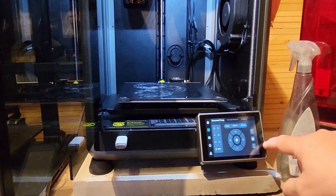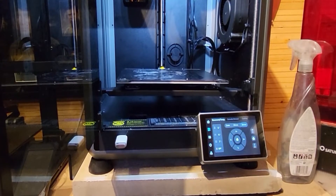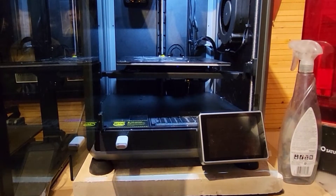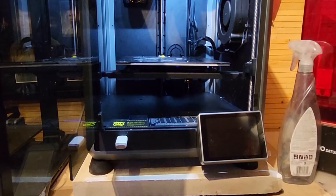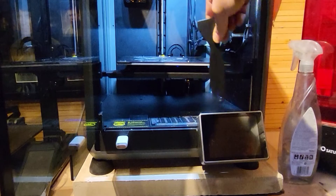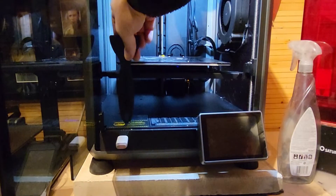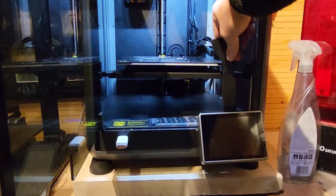That doesn't sound right, does it? But when you look at it, it actually looked like it had sorted the problem out — it looked like it had squared it off. I did a rudimentary test by just getting a scraper and checking the height on one side versus the other, and it didn't look too bad. But I wasn't really convinced.